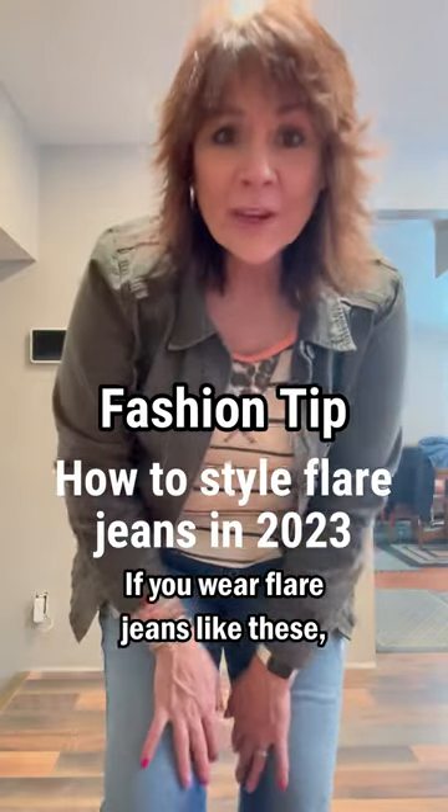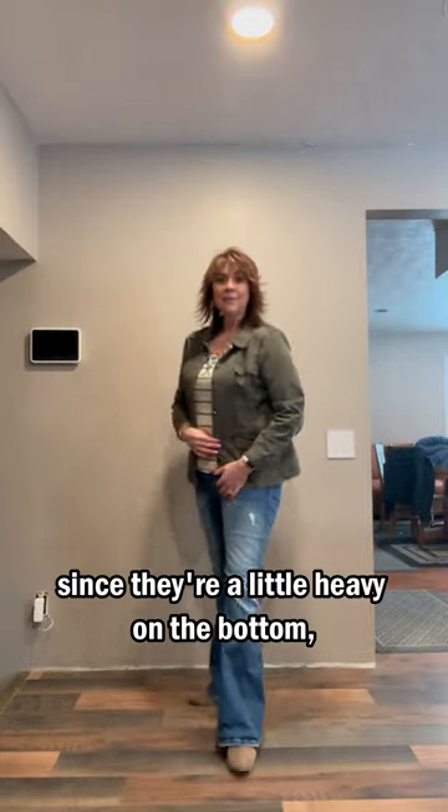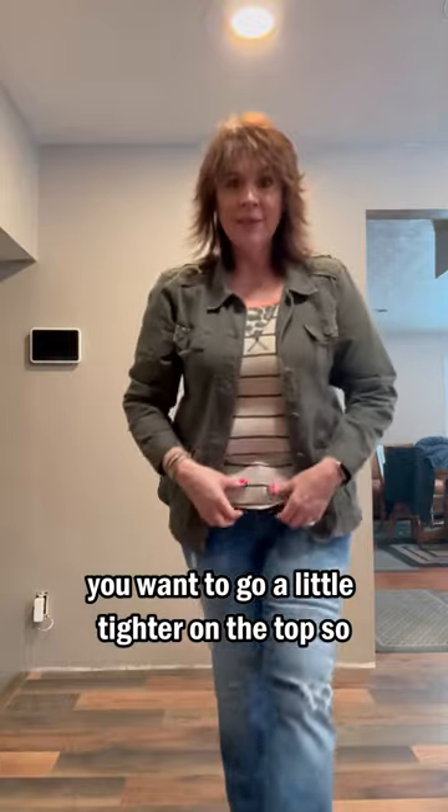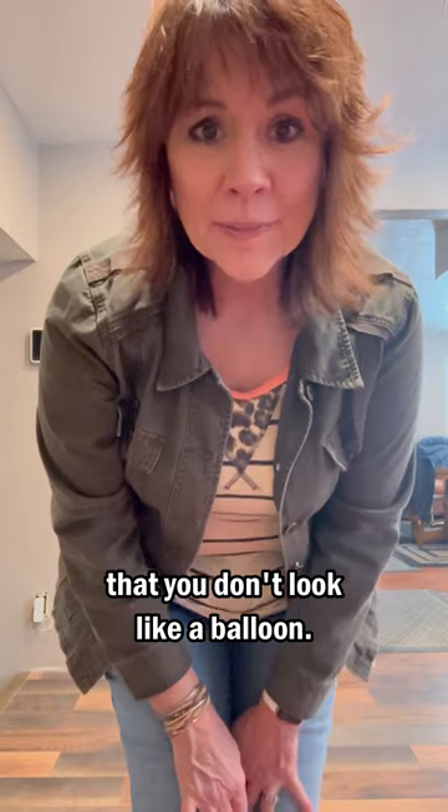Tip for the day: if you wear flare jeans like these, since they're a little heavy on the bottom, you want to go a little tighter on the top so that you don't look like a balloon.